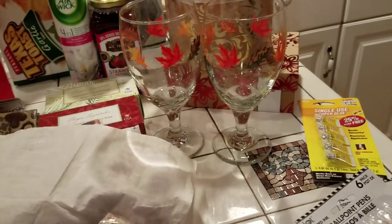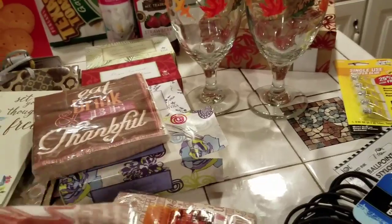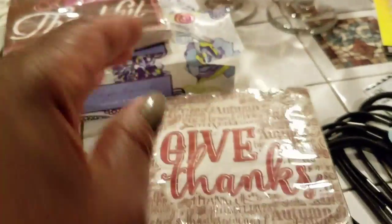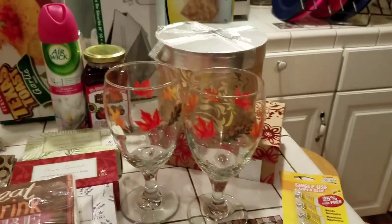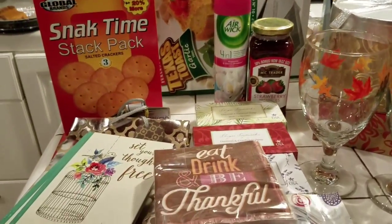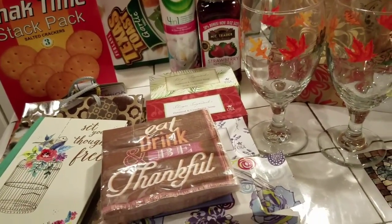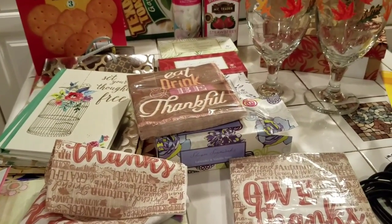And even if I don't do that, I can use them for Thanksgiving or what have you, because Thanksgiving is right around the corner. It says "eat, drink, and be thankful" and "give thanks," so I can use them for Thanksgiving as well. Alright guys, this is my Dollar Tree haul. I'm really surprised and loving that store. Have fun shopping, don't forget to subscribe, thumbs up the video, and I'll see you in the next video. Alrighty, bye-bye.